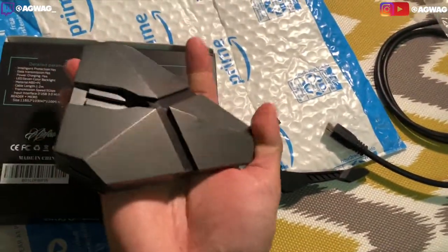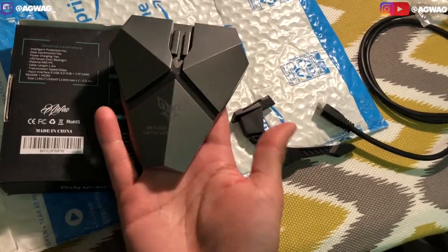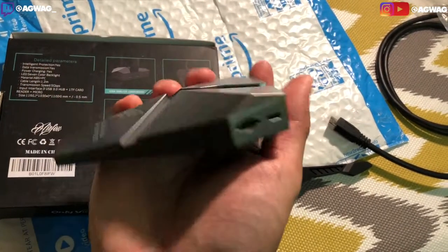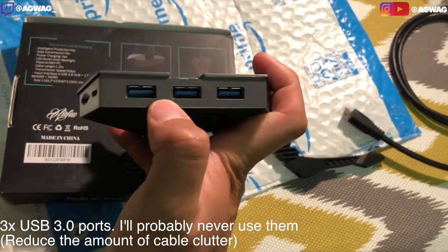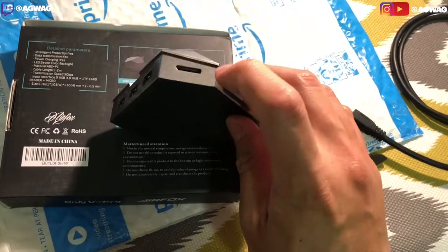This is the actual design right here. I'm not sure if you guys can see from the lighting — it's like a gunmetal grayish. On the right side there is a TF card reader and then there's going to be a micro SD. And on the very back here on the left side, this is where the charging cable is going to go.